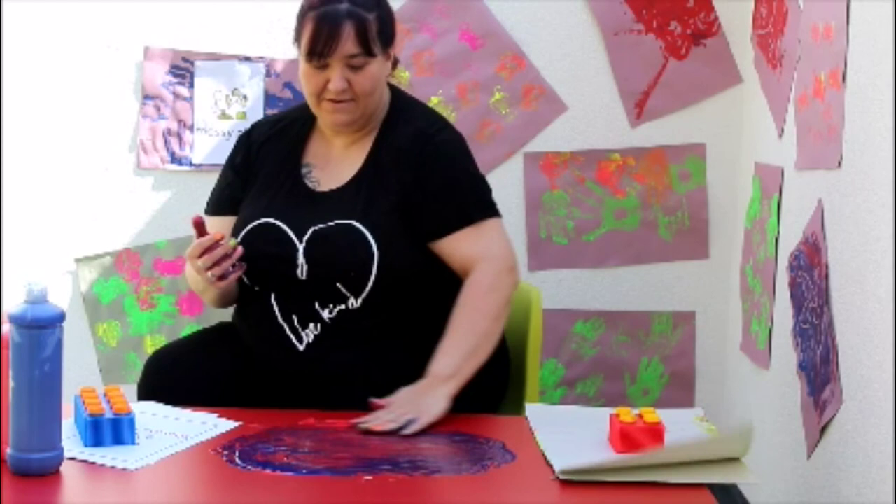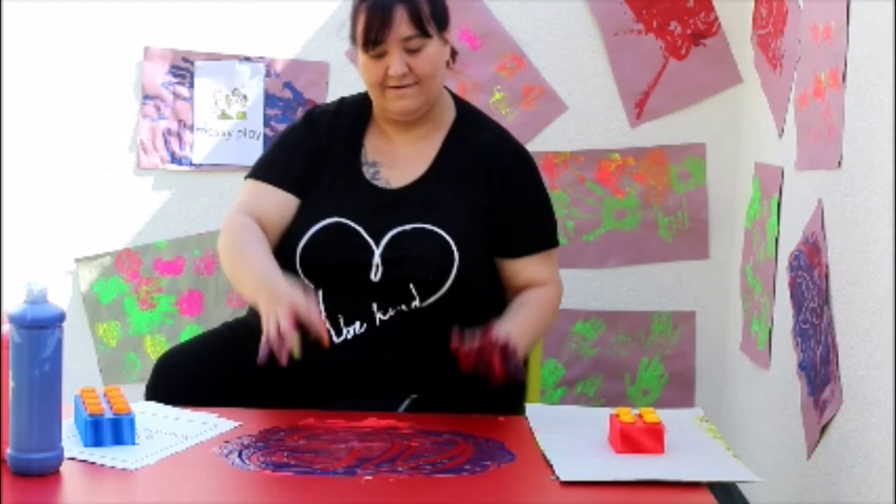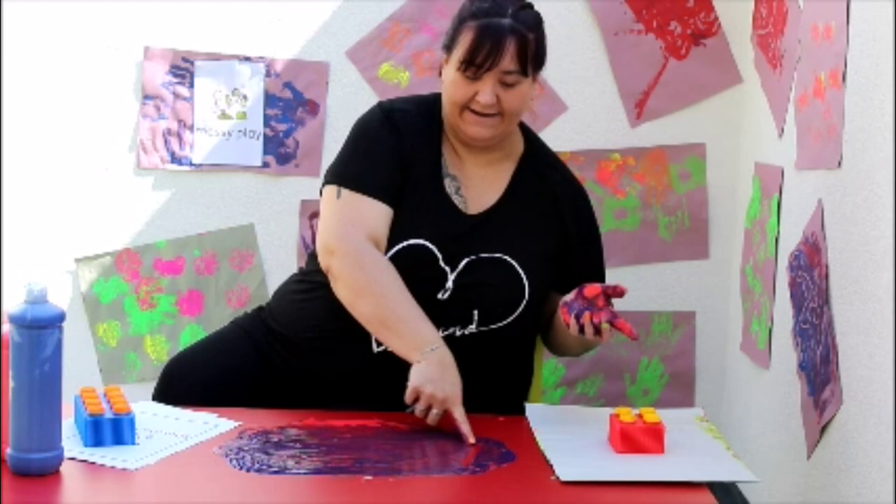If we smooth our paint out, we can use our fingers to draw some lovely patterns. Are you ready? Or, you can smooth it out again and you could write your name. I'm going to write Lynne.